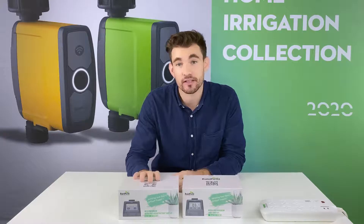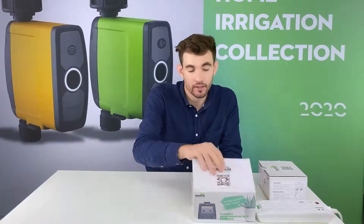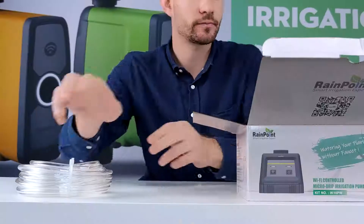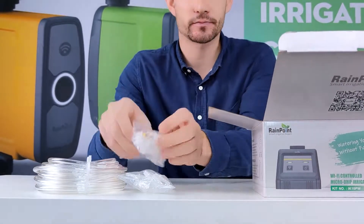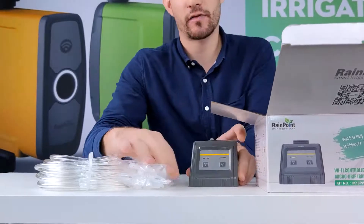First let's take a look and see what's inside the box. We will open the Wi-Fi operated irrigation pump. Inside the box we have a 10 meter tube, drippers, connectors, and filter. And of course the Wi-Fi unit.